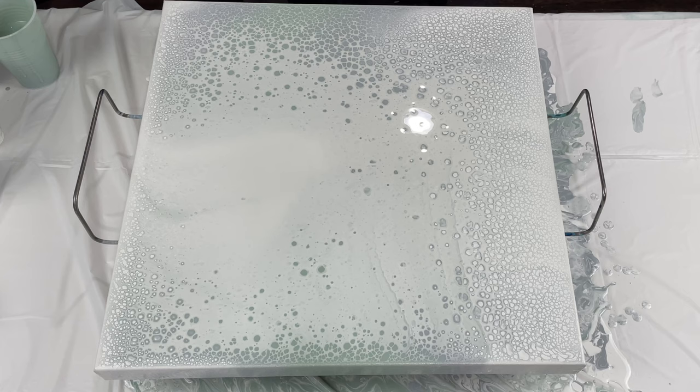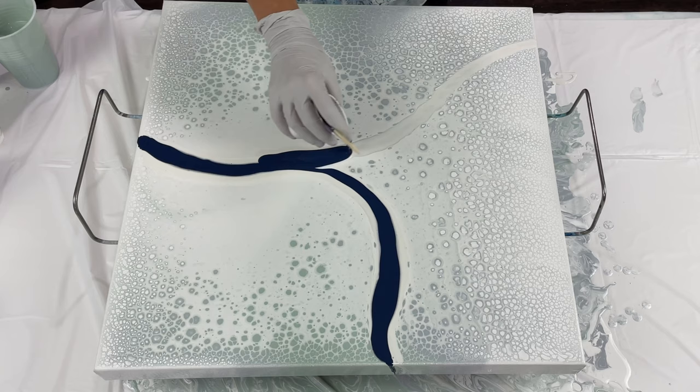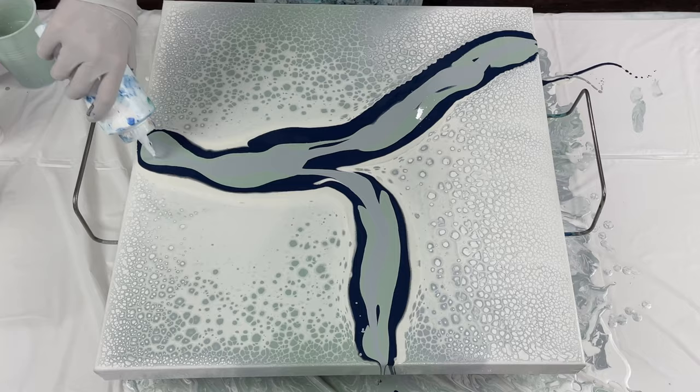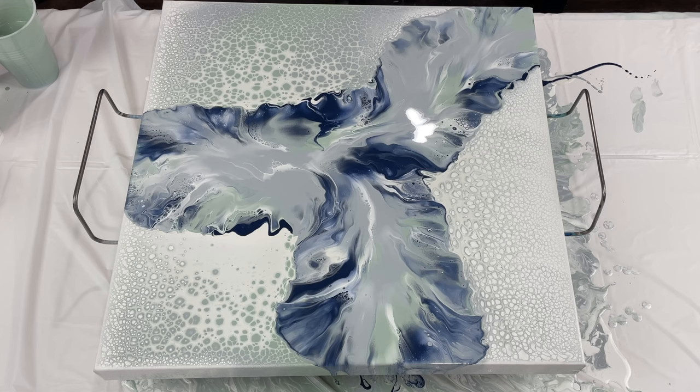So here we go, the pearls are setting up. They were setting up pretty fast, so I decided to do my blowout. Lately I've started waiting almost a half hour — even forty-five minutes — before I do my Dutch pour portion. These dry pretty fast, and because your base layer with those pearls is pretty thin, I find that my Dutch pours hold their shape better if I wait a little while. I was happy with this blowout. I thought it looked pretty and it was setting up nice.